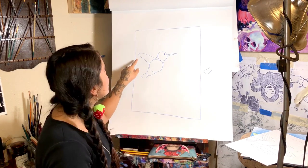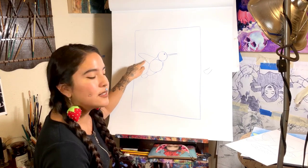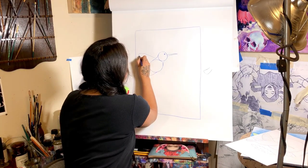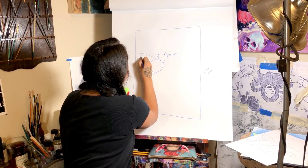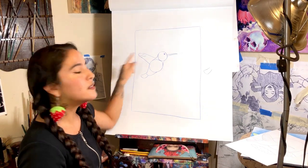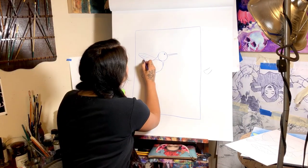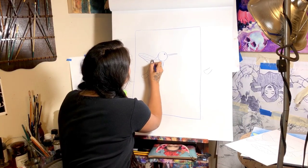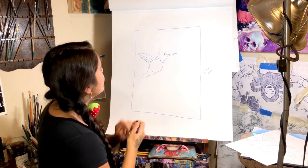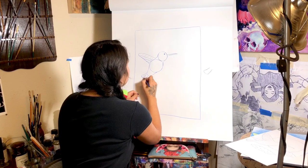And now I'm going to go in and add details to the wing so that it looks like it has feathers. By doing that, I just go ahead and make lines going in like this. And then the same thing with the tail — make a few lines in there.